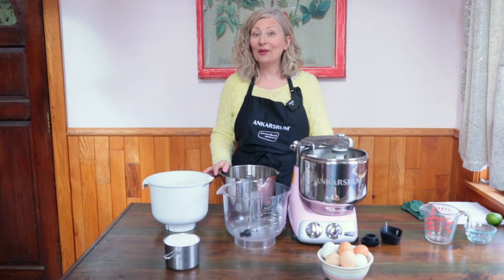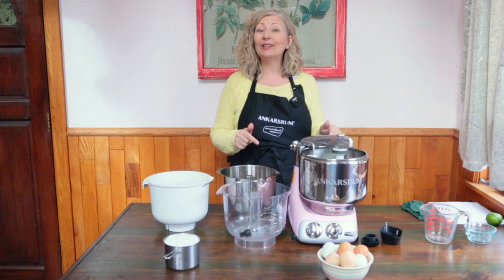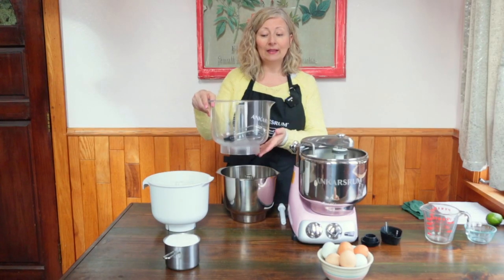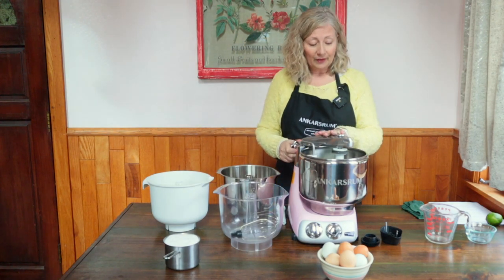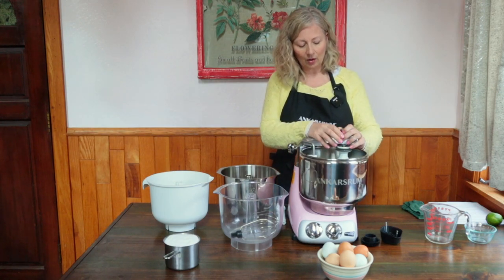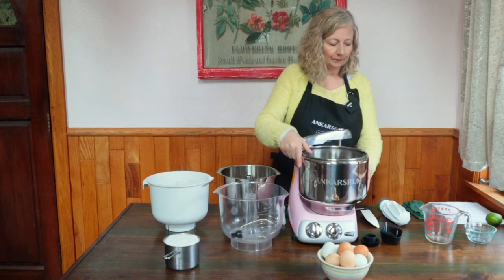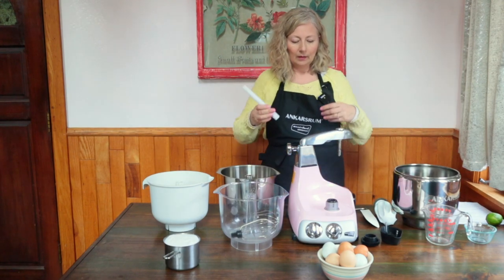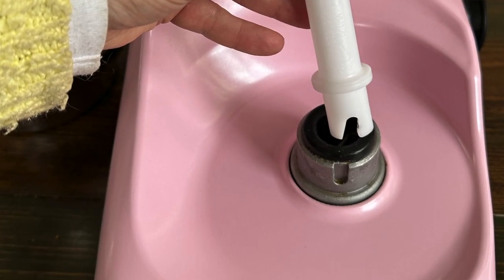If you are a new Ankarsrum mixer owner, congratulations — you've made a wise purchase. This recipe is a good opportunity to get acquainted with the other bowl that came with your mixer: the 3.7 liter Triton co-polyester bowl. We're going to remove the 8 liter stainless steel bowl by turning the knob so that the arm will move past the rim of the bowl and set it aside. Then take the drive shaft, notched side down, and fit it into the mixer base.